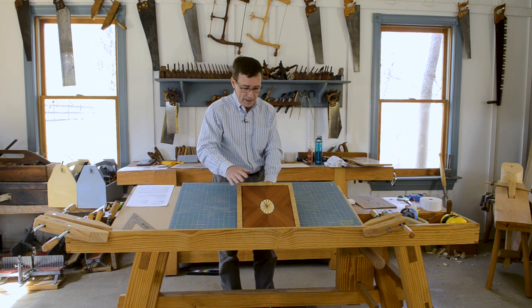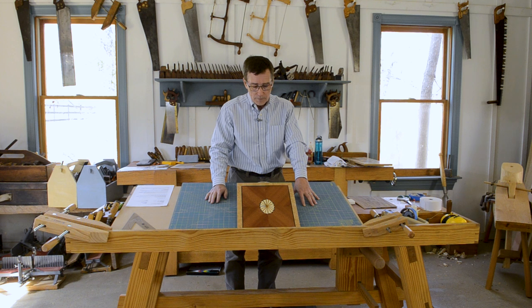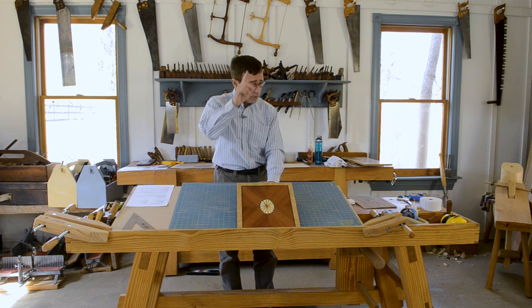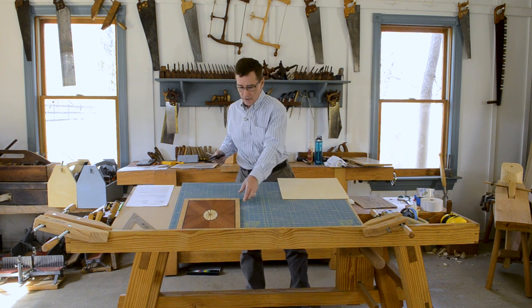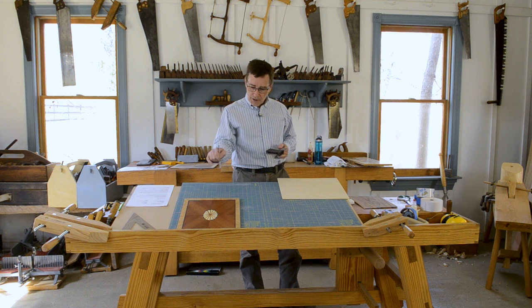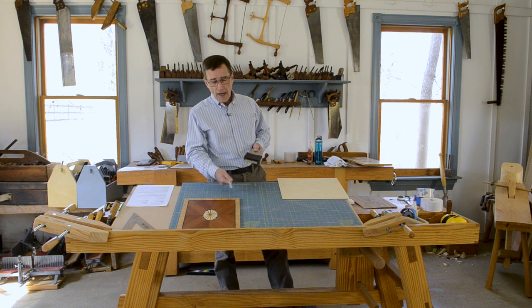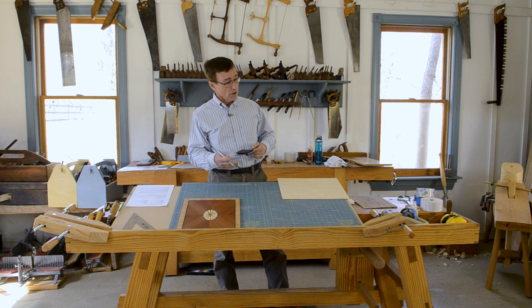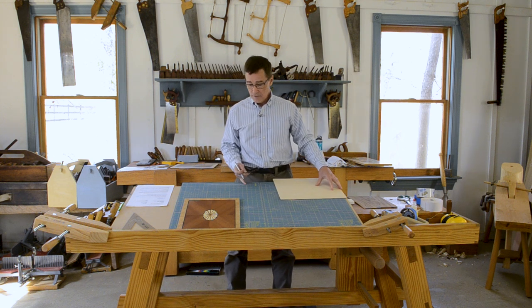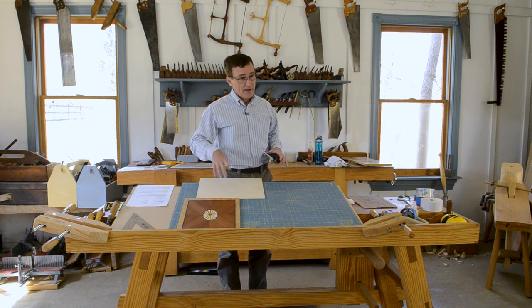Let's talk about veneer, because you always start in the center of a panel like this and work to the edges. When you're making something this geometric, you have to design it precisely because your eye is very sensitive to lack of precision. So we are going to draw it precisely on this piece of board, and then make the pieces fit the picture.